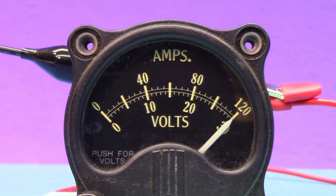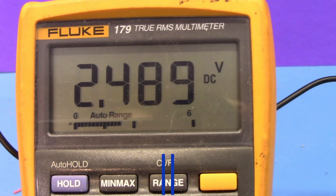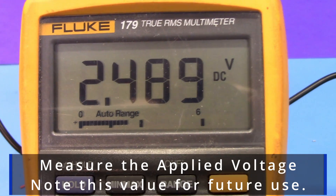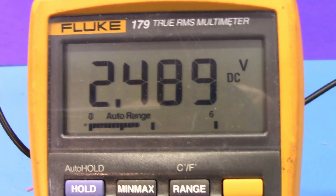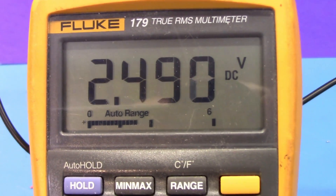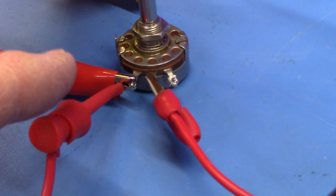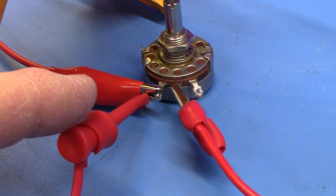Once you have a nice full-scale reading on the meter — remember to tap on it to confirm — using your DVM, measure the applied voltage and note this value: 2.489 volts. Do this by connecting to the positive side and the negative side of the meter terminals.